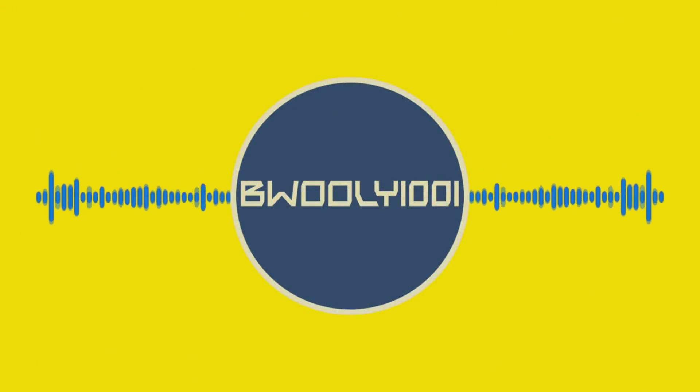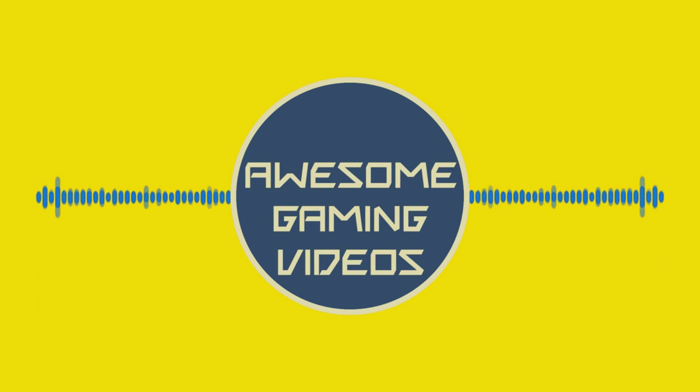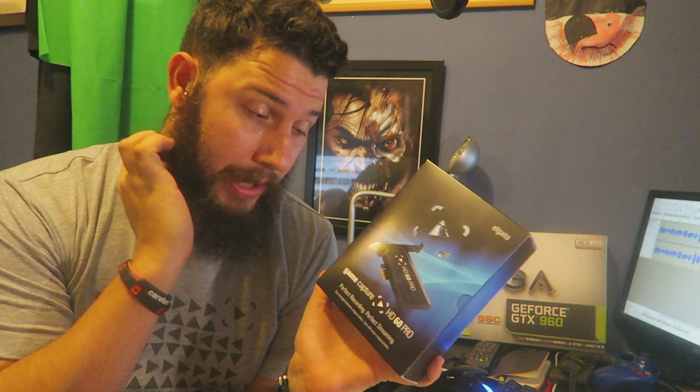Hello there ladies and gentlemen, it's BooWooly1001 here with an Elgato HD60 Pro unboxing and review. I was unlucky with my HD60 — I got one on launch and it unfortunately didn't do very well with streaming. I had a bit of an issue with that, but I loved it as a capture card — it was brilliant.